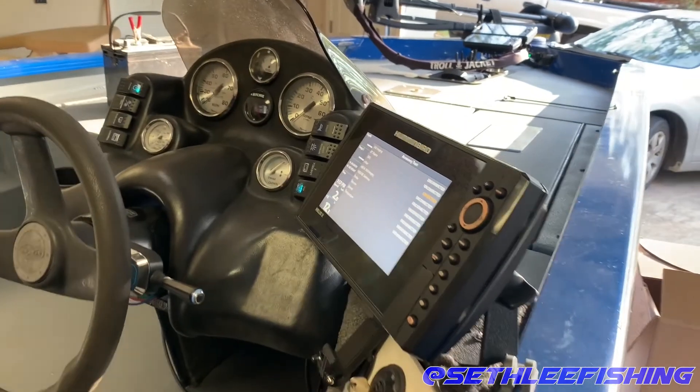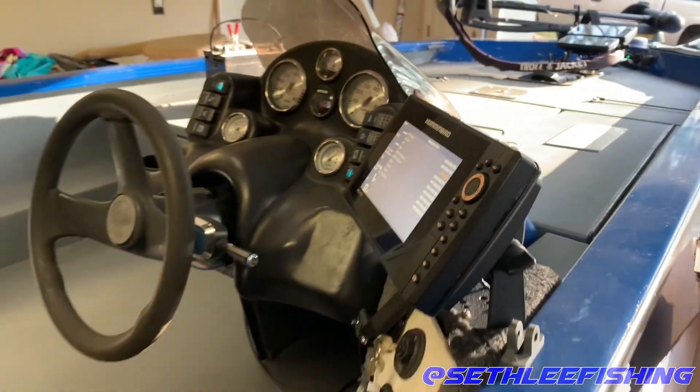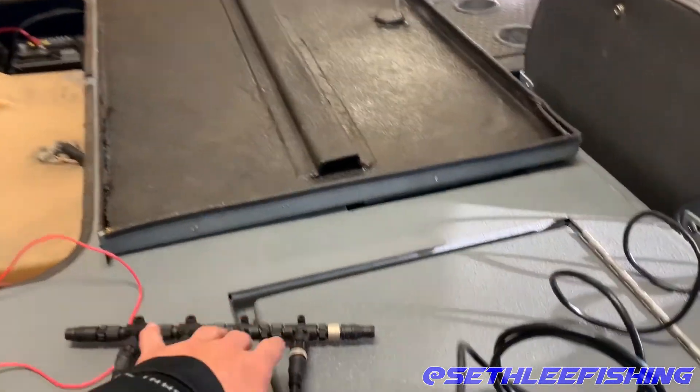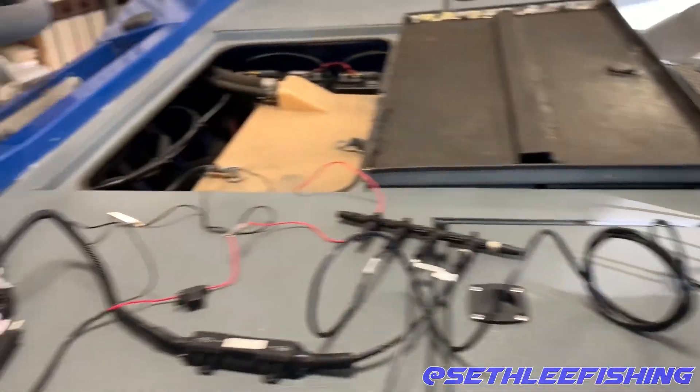And if you don't have a Humminbird, you can still watch this. If you have the Apex or the Solix, this will also apply to you — all the Lowrance guys, Garmin guys. Most of y'all will plug straight into the NMEA network. I'll tell y'all when we get to that point what exactly you'll need. So let's go ahead and start with my setup.